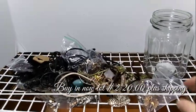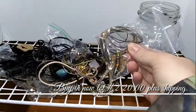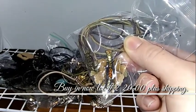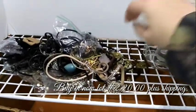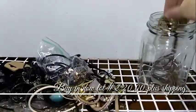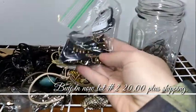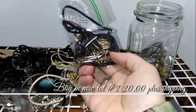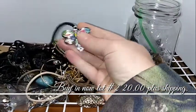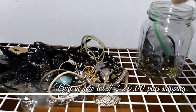Alright you guys, this is another buy it now. This one all has either leather straps or ribbon straps. Different items in there. I dumped it out of the jewelry jar I had it in, just so I can show you kind of piece by piece. Some of it's tangled because obviously it was in a jewelry jar. That's a bigger one — there's just all kinds of little pieces in here. I'm going to do this jar for $20.